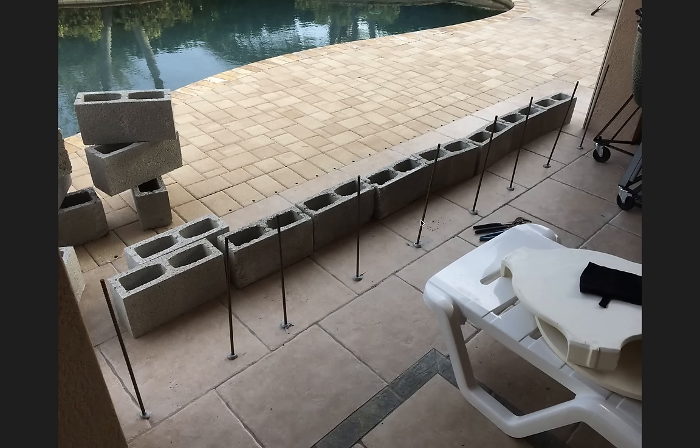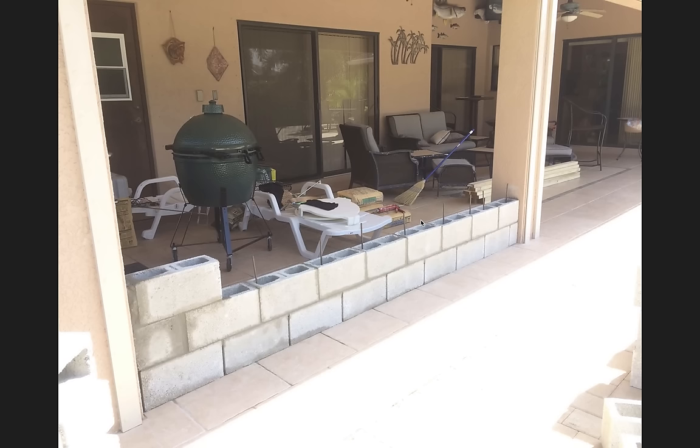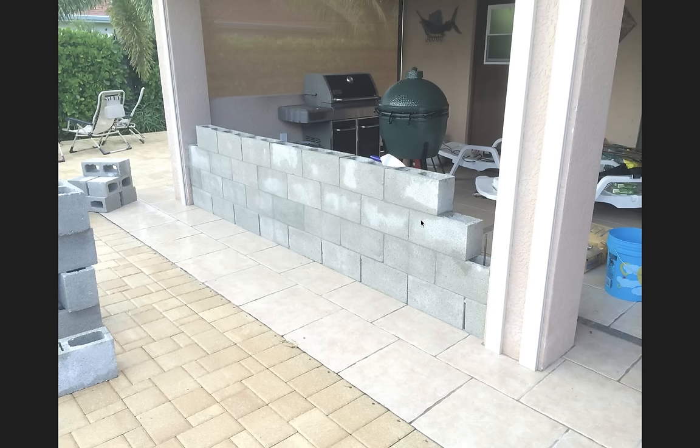Here is the rebar that we put down in the concrete about four inches and then we epoxied it in, and that began the base of the wall. Here we are just coursing up, and here's a view of the wall completely done. It's ready for the cap. It's relatively straight. You can fix a lot in the stucco — it's the first wall I ever built, but it came out good enough so that when the stucco guys came, they made it perfect.